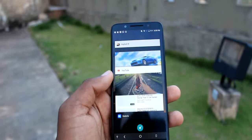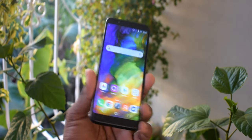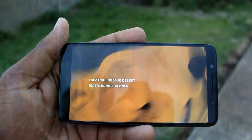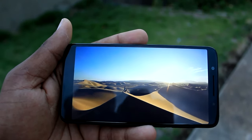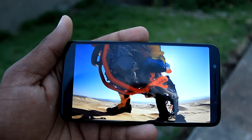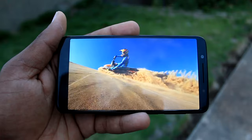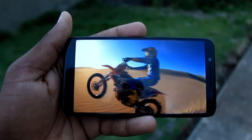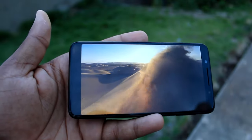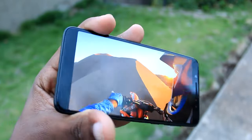En el apartado de la pantalla encontramos tecnología IPS LCD, con un tamaño de 5.7 pulgadas y una resolución de 720x1440 píxeles. Alcatel está trabajando bastante bien el tema de las pantallas: a pesar de la tecnología IPS LCD, se ve con muy buena resolución y me encanta consumir contenido en este dispositivo. La saturación y el contraste de los colores están muy bien trabajados. Lo único de lo que me quejo es la intensidad del brillo, que comparado con el Samsung Galaxy S8 Plus se siente bastante débil.